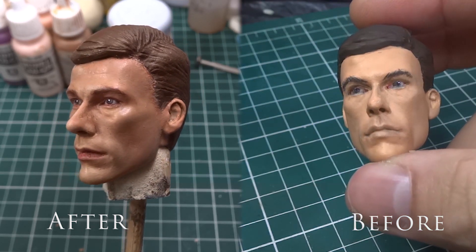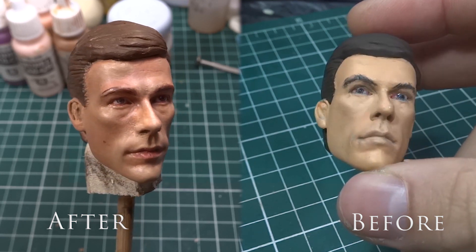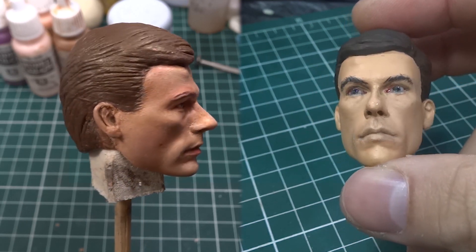Are you ready to improve your action figures by giving them realism? Subscribe to my channel here and soon I will bring a lot of stuff to you.